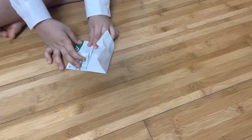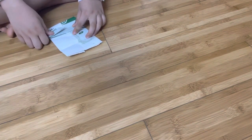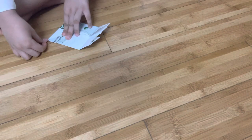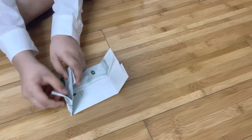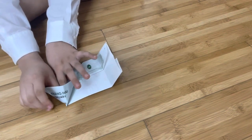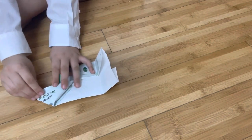After the sixth step, you're gonna turn it right here and then fold it right here. Now that we finish it, you're gonna open it out and do the same thing inside here.